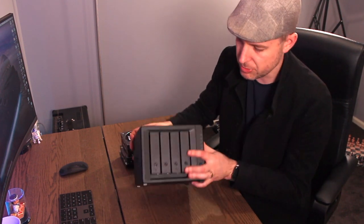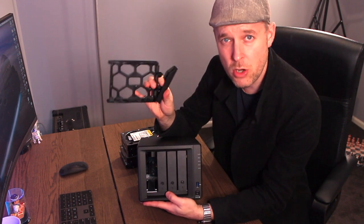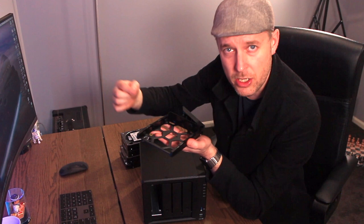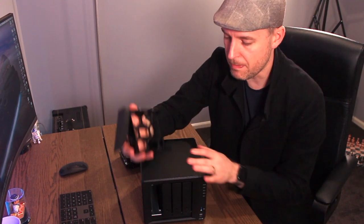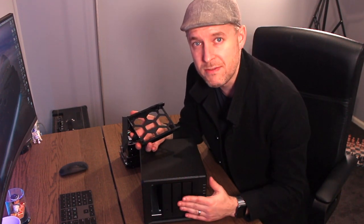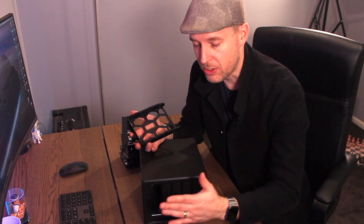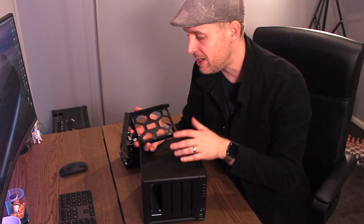This unit does not come with any hard drives. If we open one of these up, it's essentially just a tray — you stick the hard drive in here, screw it into place, and put it back in. Normally you buy the units empty with no hard drives inside, so keep that in mind from a budget perspective: you'll need to buy this unit and then buy four drives, or however many you want to run. You may already have spare drives, which is great. You can put in two, three, or four and then create your different RAID groups as needed.